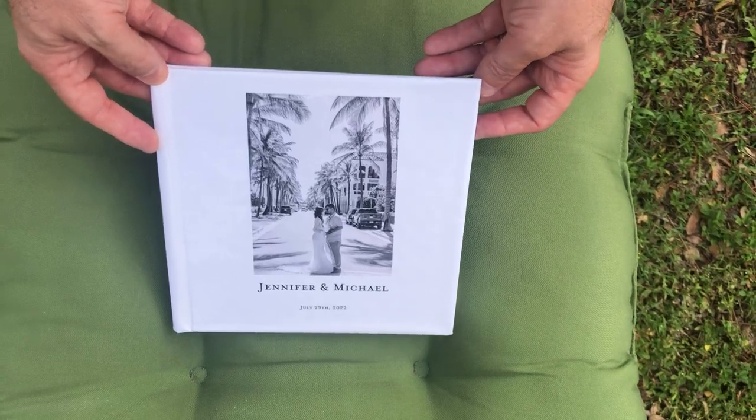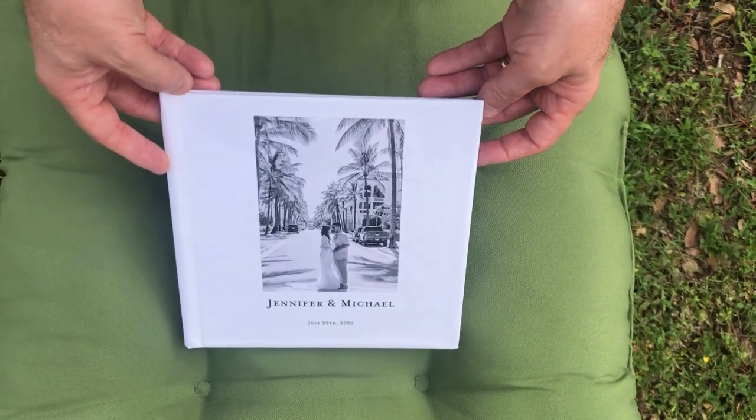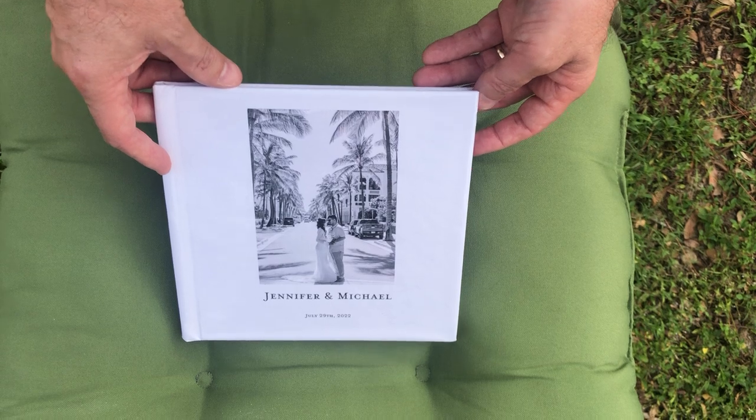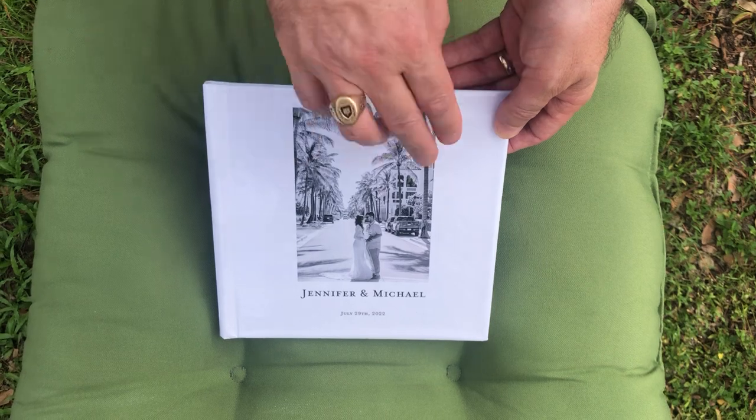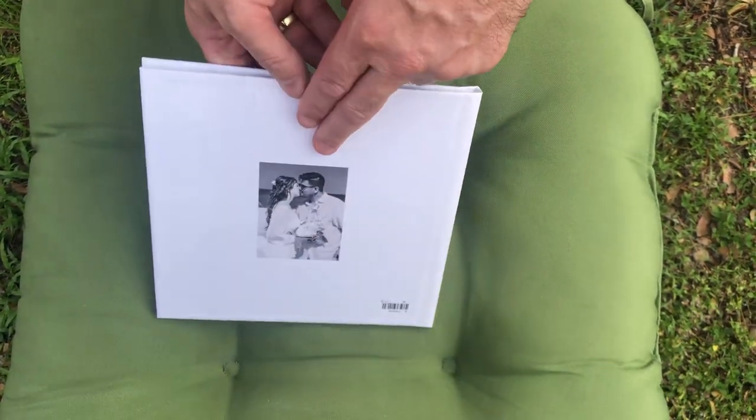Hey everybody, this is our wedding book. It is a more affordable option than our other two wedding albums. It is hardcover. It's eight inches by eight inches. You can put a photo on the cover, a photo on the back.